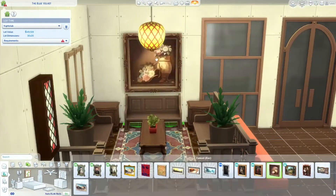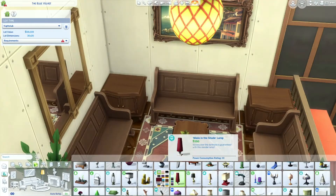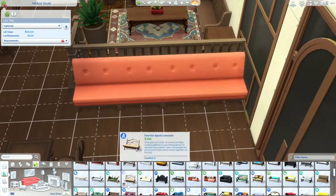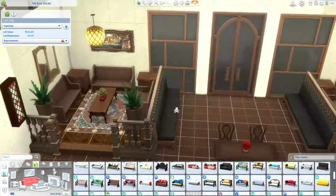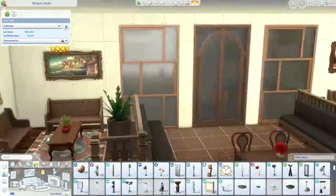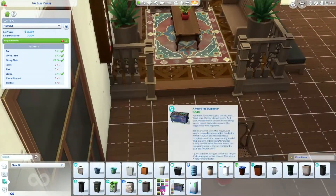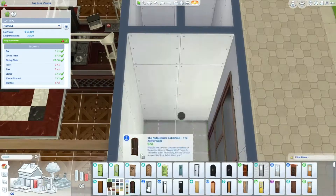I had a lot of fun with the interior, though it did take me a while to figure out what I liked. I looked up a lot of inspiration for it because I've never actually been to a nightclub, so I didn't know what they look like. I had to research and this is what I came up with.